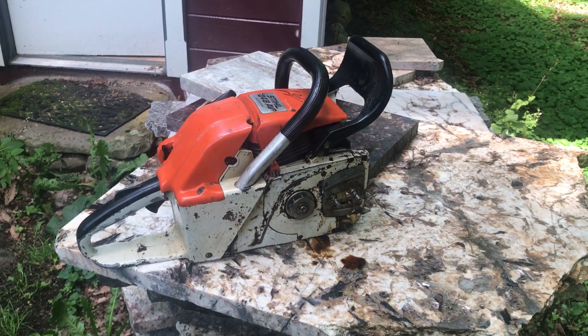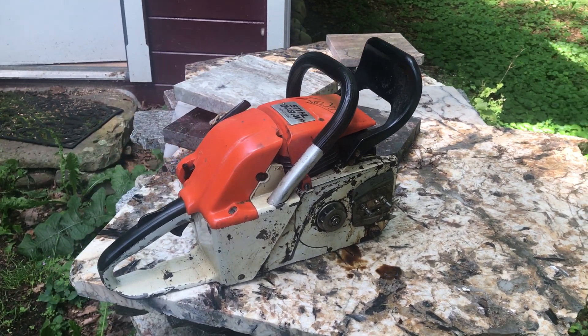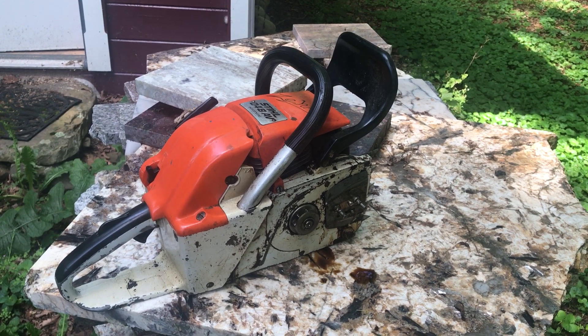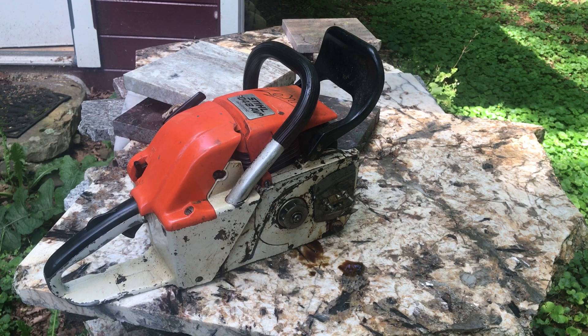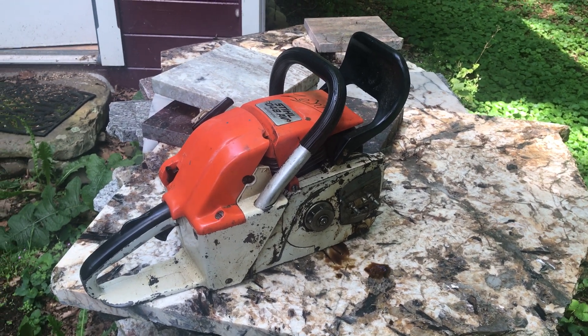The next thing I want to do is first put a regular bar on it and do some cutting. Then I'm going to borrow a 36-inch bar from my brother because I'd like to cut those slices, and this is the saw to do it with. We'll see if we're successful with that.